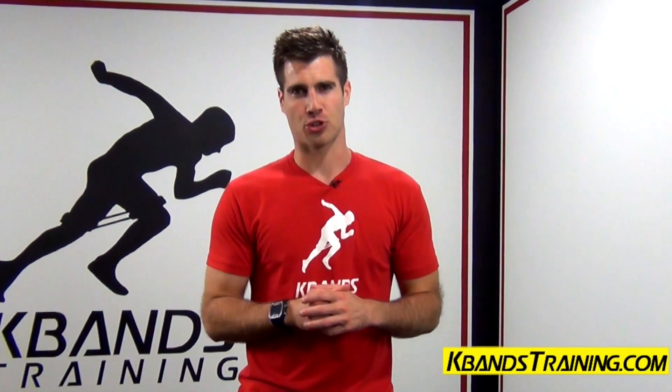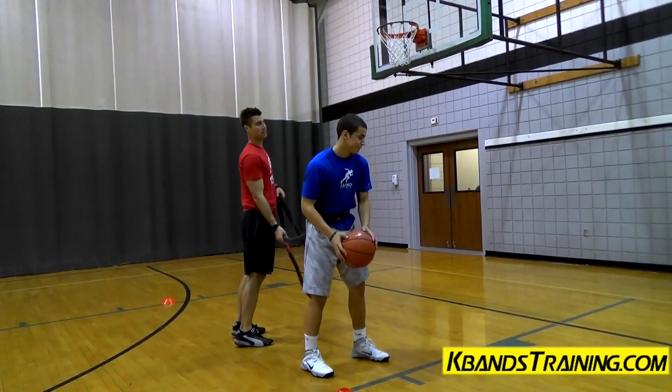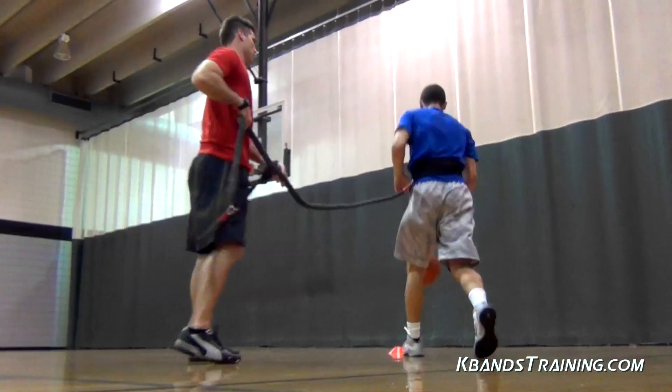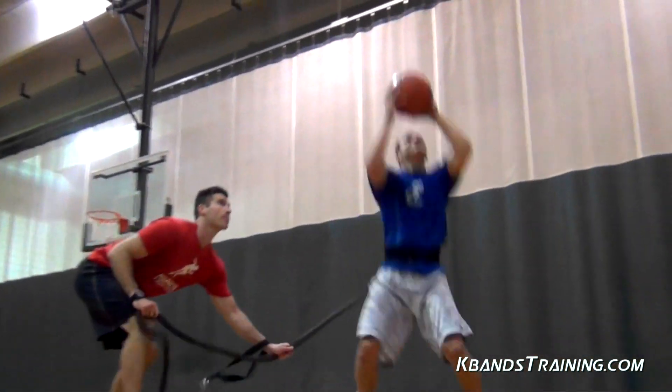Hi, my name is Trevor Tysman from kbandstraining.com, and today we're going to be working the drop step power dribble. By adding resistance with the reactive stretch cord, we're going to be working our hips and our explosiveness upward under the basket.